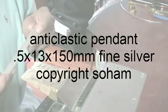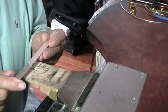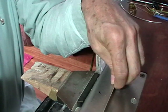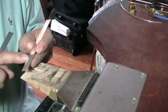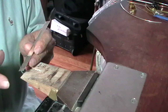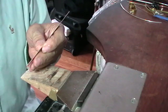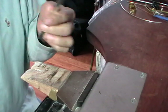We're going to make a spiral anti-clastic pendant. The piece I'm using is 13mm wide by 150mm long. First thing we're going to do is cut a bit of a taper on either end, just for aesthetics. You could just as easily round the end, but I'm going to cut a taper and leave it straight.